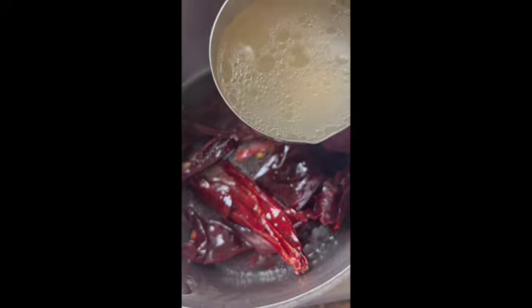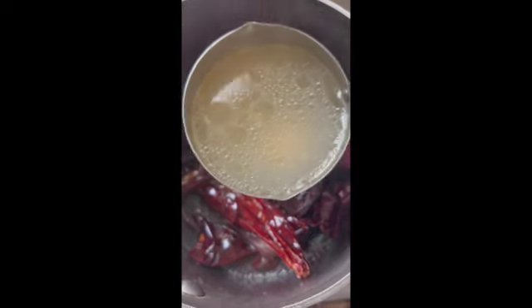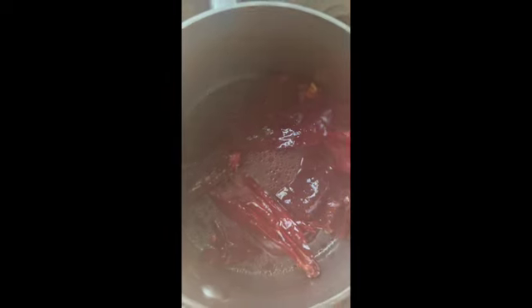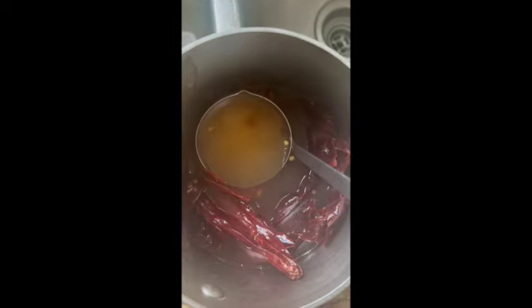I've rinsed and de-seeded about 10 to 12 guajillo chilies. Now I'm going to soak them in some of my broth, because at this point we don't want to start reducing the flavors by washing them too much. Just give them a good rinse after you've seeded them, and then let them rehydrate right in your broth, because at this point we're trying to concentrate our flavors. This is an important step.